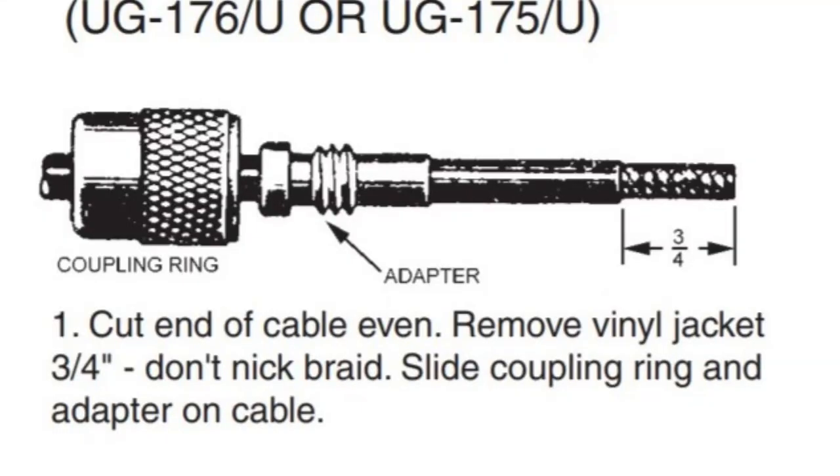Looking at the instructions: step one, cut the end of the cable even; remove the vinyl jacket three-quarters of an inch, don't nick the braid; slide the coupling ring and adapter on the cable. I'll tell you right now it is easier to slide the coupling ring and adapter on before you cut. We're going to measure three-quarters of an inch, which is 0.75 inches. There is three-quarters of an inch — I'm going to make it just a little bit long because it'll just stick out the end and I can cut it off.